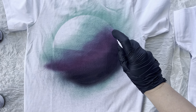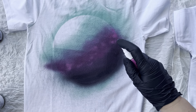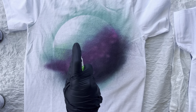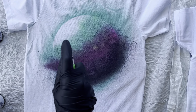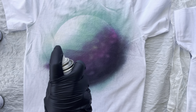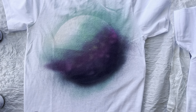Then I go in with these little pump-action spray bottles you saw in the supply list — they come in neon — and I use these to create texture on the planet that I wouldn't be able to get with the spray paint alone. If you're doing this on canvas you can place something over the planet to get texture, but that doesn't work on a shirt because it absorbs quickly. I found that spraying sideways actually gave me the texture I was looking for.